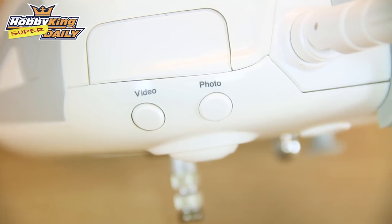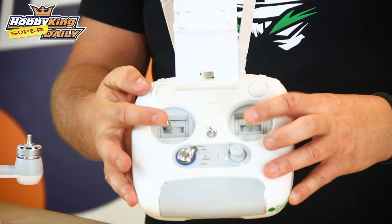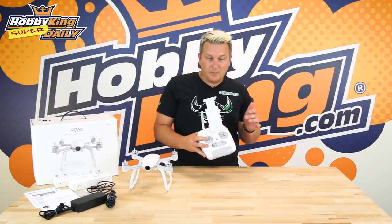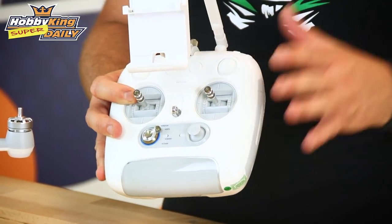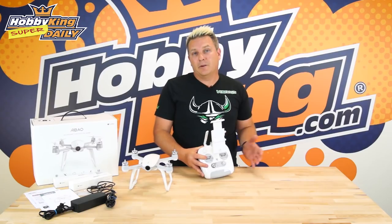On the top you can see the video and photograph buttons. As I mentioned, this is a centralised stick radio, and it has switchable modes so you can switch from mode one, two, three, or four — so there's no need to buy it in your particular mode, it will cater for everybody.